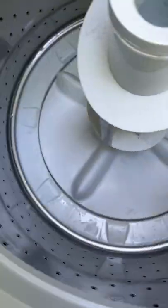Here comes the mess — I was glad we dragged this thing outside. It took about a minute to a minute and a half for all the water in the washing machine to drain out.